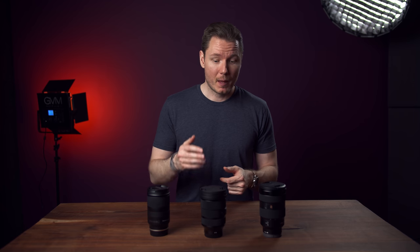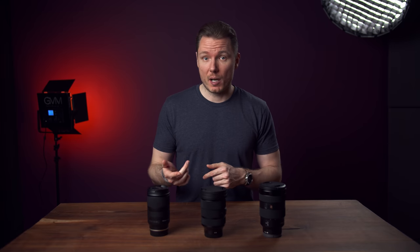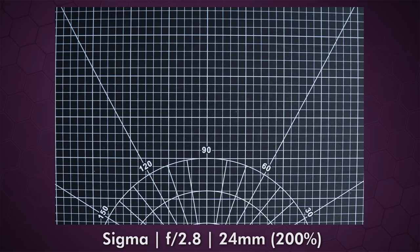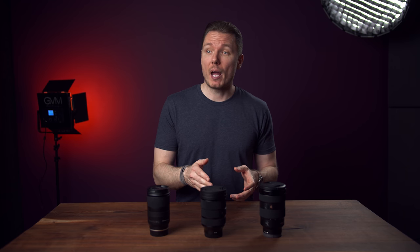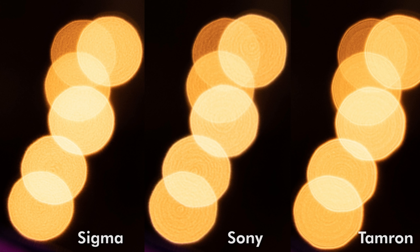The two areas where there was clearly a winner were vignetting and chromatic aberration. The Sigma had the worst vignetting wide open — comparing with profile corrections turned off, the G-Master had much better control over the vignette, with the Tamron riding in the middle. By 35mm the playing field starts to level off and it's fairly indistinguishable by 50mm. However, things flipped when it comes to fringing: the Tamron was the worst, but even the G-Master showed noticeable fringing, where the Sigma was much cleaner. The Sigma wins at f2.8, since many people will be using this lens wide open. I'm also giving the Sigma the win in the bokeh department — I found it to be smoother, rounder, and just overall nicer, which surprised me. The G-Master still lives up to its reputation for flare resistance though — the Sigma does noticeably better than the Tamron, but not quite as good as the G-Master.